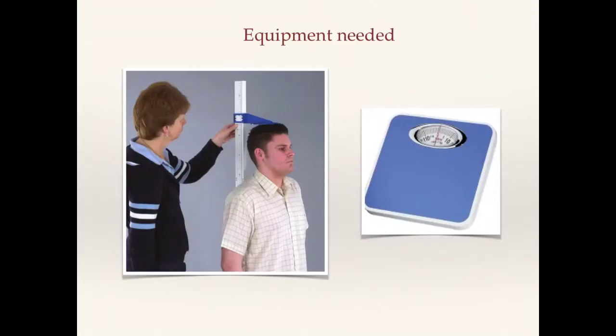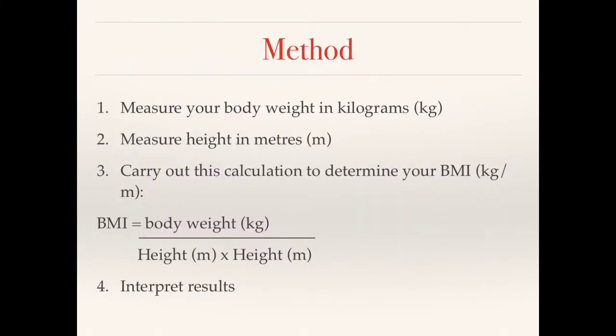So this is the equipment that you need to complete the BMI test. We've got a height stadiometer and a weighing scales — those are the only two pieces of equipment that you need. There's a four-step method to complete this test. The first step is to measure your body weight in kilograms using the weighing scales. The second is to measure your height in meters using the height stadiometer.